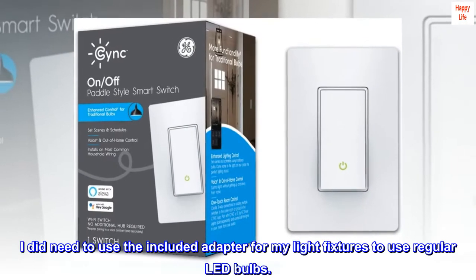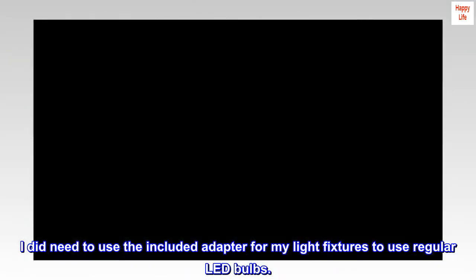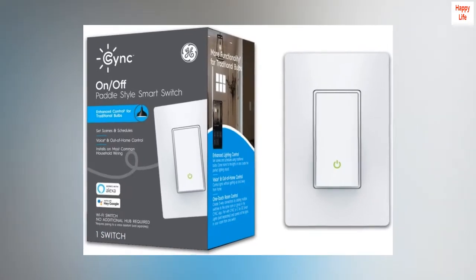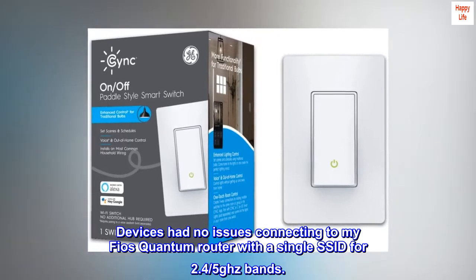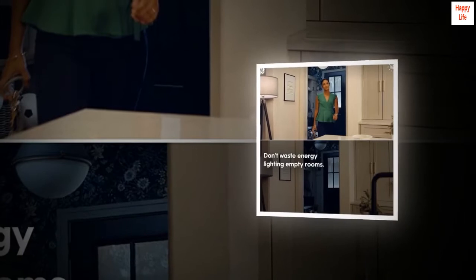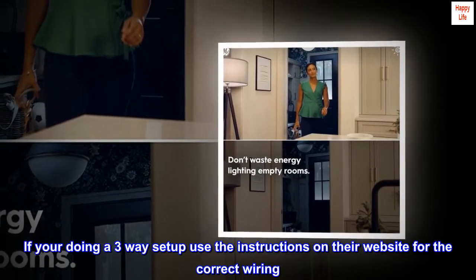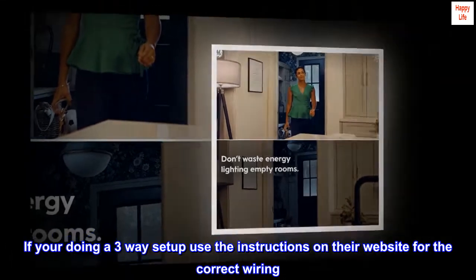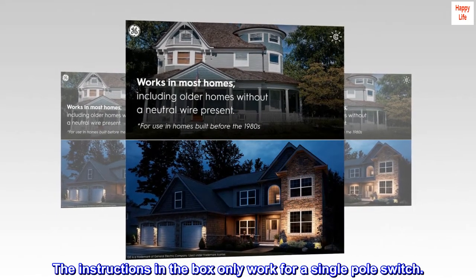I did need to use the included adapter for my light fixtures to use regular LED bulbs. Devices had no issues connecting to my Fios quantum router with a single SSID for 2.4 and 5GHz bands. If you're doing a three-way setup, use the instructions on their website for the correct wiring — the instructions in the box only work for a single pole switch.